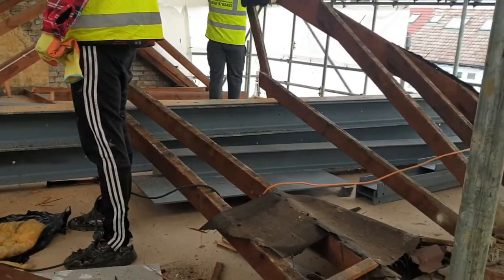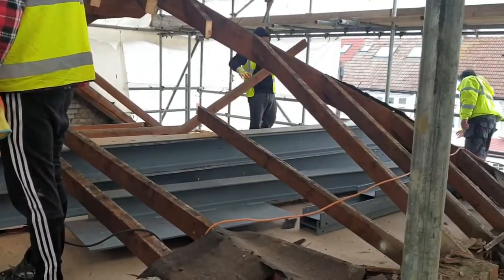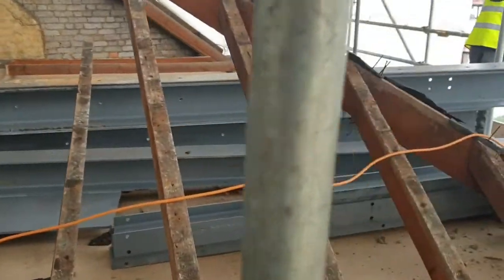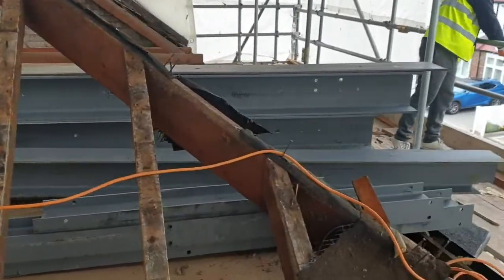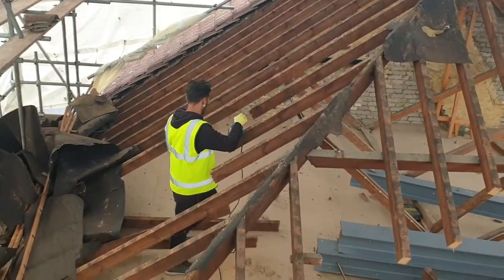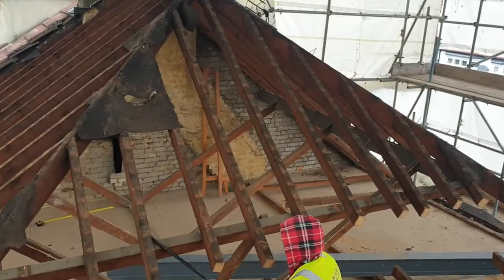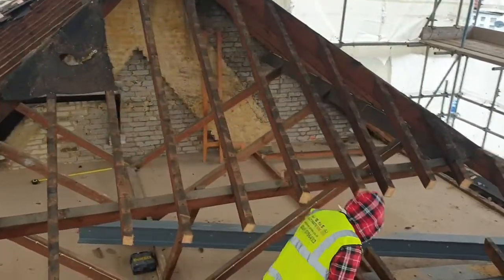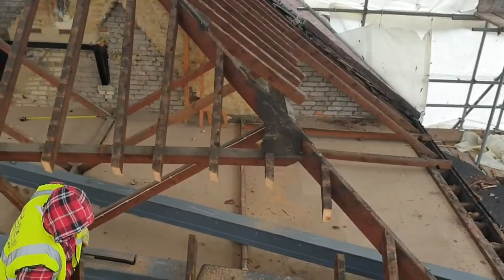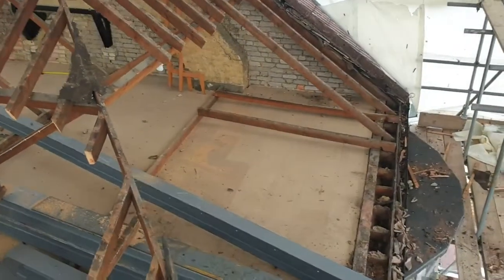They're literally just cutting through all the old timber. You can see that it's in quite good condition — it's not rotted — but it's not the right structure that we need for the new roof. So they're cutting away all of the timber and everything's being passed down to the skip on the ground floor. Once we've completely stripped back the old roof, we'll start the process of constructing the new loft conversion with the steels and the dormer that's going to form the new bedroom and ensuite bathroom space.